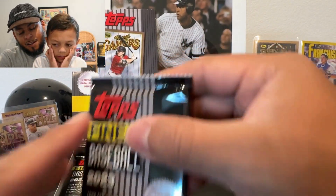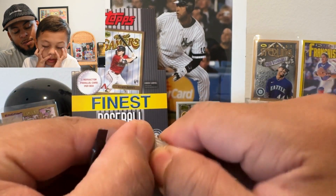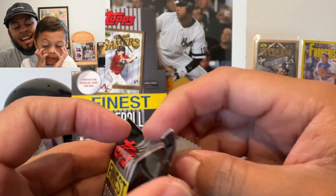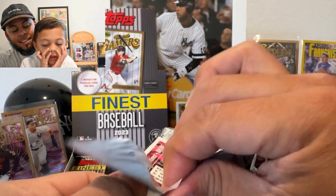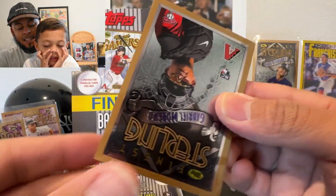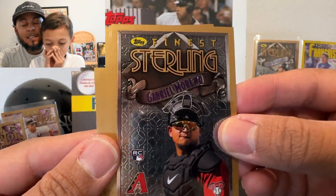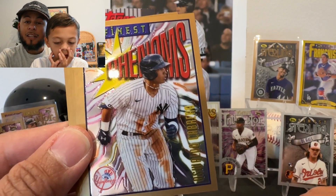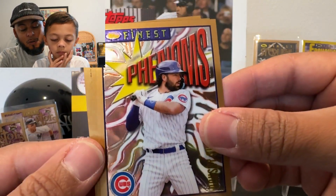Brett Baty, Shea Langeliers, and Cody Bellinger — who is now going into free agency after an epic season with the Cubs. The Rangers won the World Series — Miles was rooting for the Diamondbacks. Gabe Moreno was one of the big reasons the Diamondbacks made it that far in the playoffs. There's an Agustin Cabrera — let's see if we can pull a Corbin Carroll rookie.